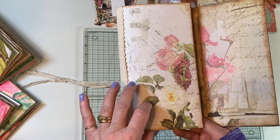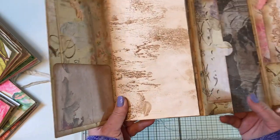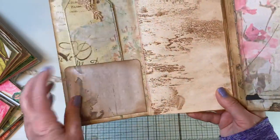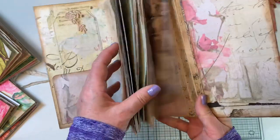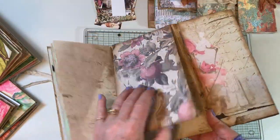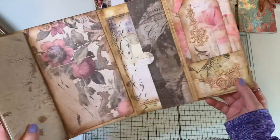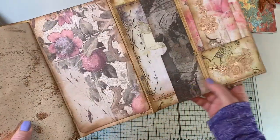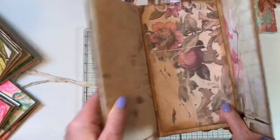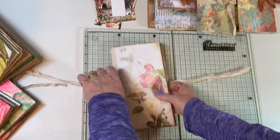I used Blue Fern Studio paper for the prototype. It's got a little pocket in the front, all the journaling pages in the middle, a flip section, and pockets along the folded-out section too. That was my prototype to figure it out so we can start that series soon.